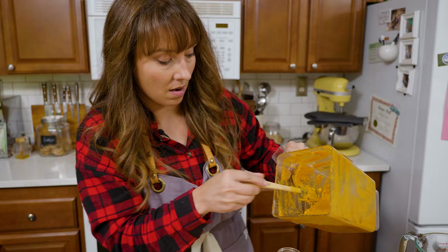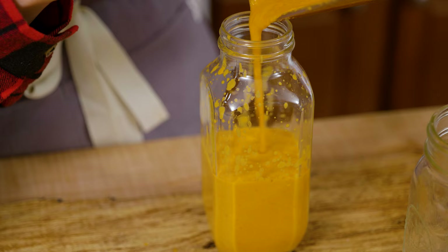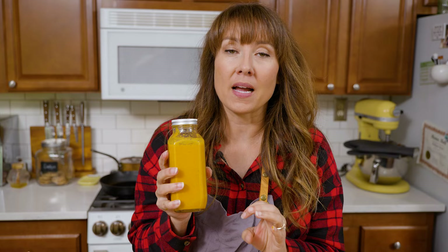We're going to go ahead and get this into the bottle. You can see this is the consistency I was aiming for — pourable but not completely runny like straight water. Put the lid on and this will last in the fridge for months. That's one of the beautiful things about doing a ferment — once it hits cold storage, it will last for months and months. You can use this just like regular hot sauce, drizzle it on things, or mix it with sour cream to make a delicious dip with just a little bit of kick.